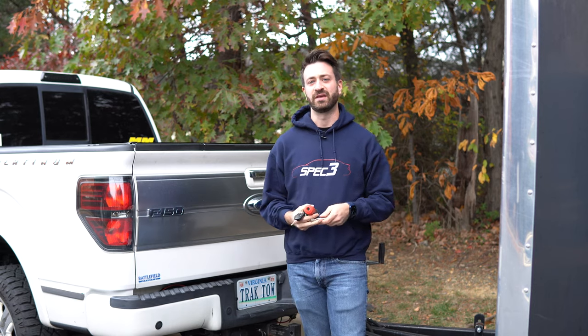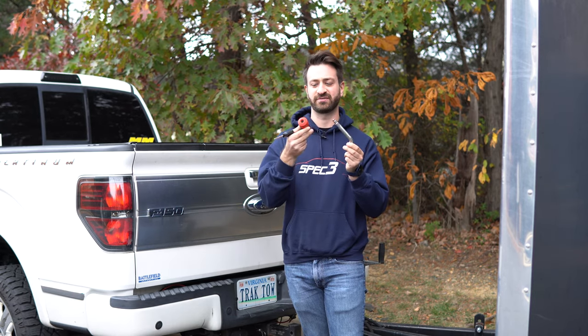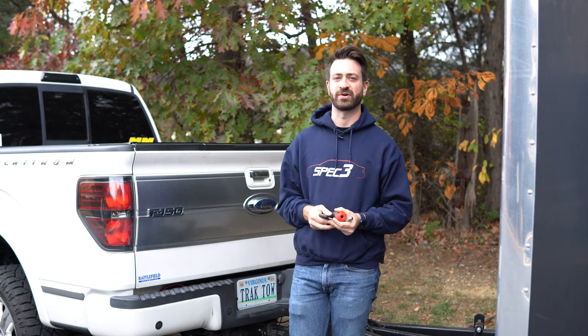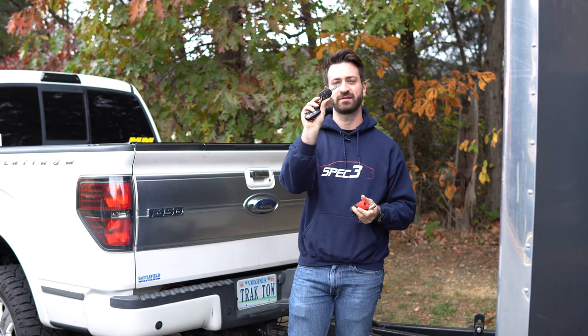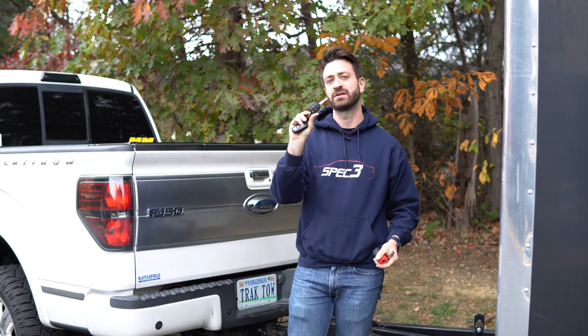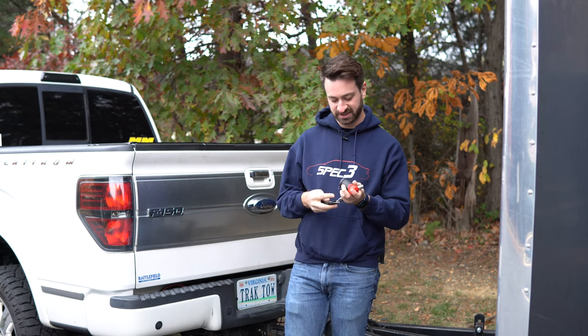First up, we're going to do the hitch pin. This is the hitch pin and this is the lock itself. The process is pretty simple and the same premise applies to all of these locks: you just put the key in — this is the key right here with the metal key blade exposed — put it in, turn it clockwise till it stops, cycle the lock a few times, and it is coded. Pretty simple.